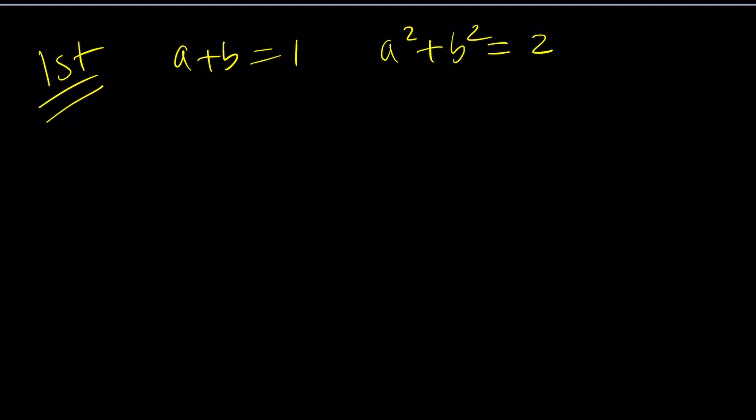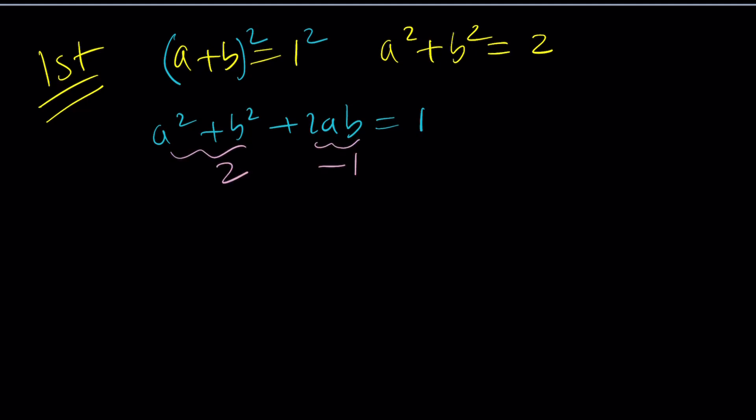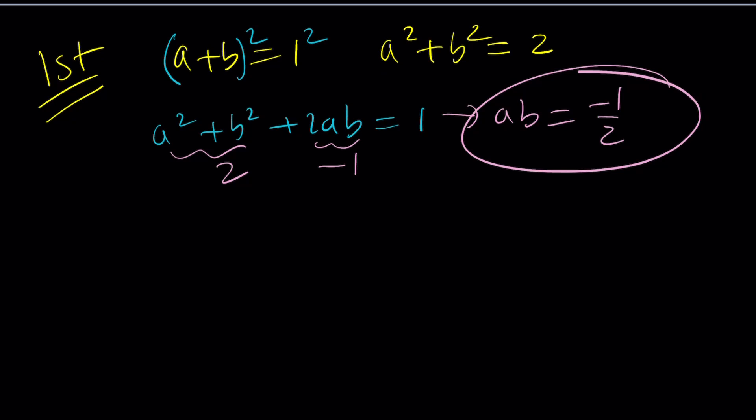First method. We know that a plus b is equal to 1 and a squared plus b squared is equal to 2. So let's go ahead and square a plus b. That's going to give us 1 squared, which is a squared plus b squared plus 2ab equals 1. Now we know that a squared plus b squared is equal to 2, so 2ab has to be negative 1, which means ab is equal to negative one half. So we know a plus b equals 1 and a times b equals negative one half.